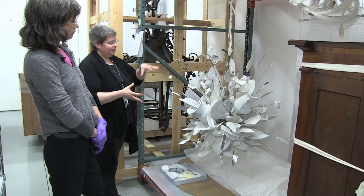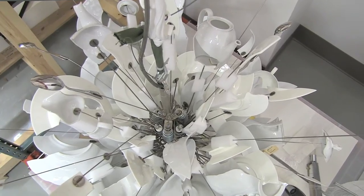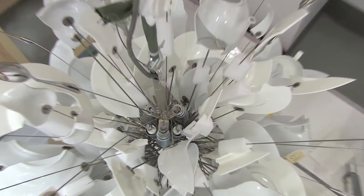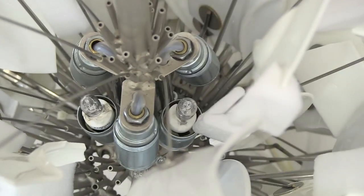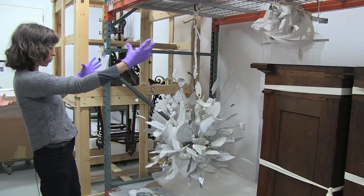You're actually looking at it at a bit of a high angle. Normally it would be a pendant lamp that hangs above you, so you'd actually be looking up at it. But for storage we have it in a much more accessible way, both for storage and conservation.